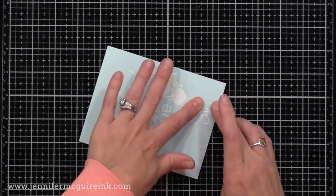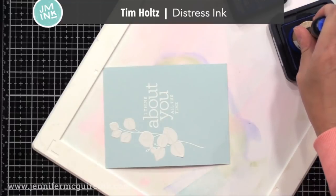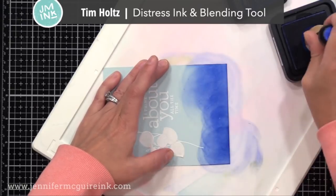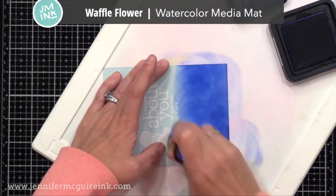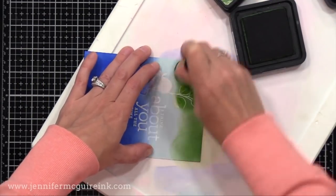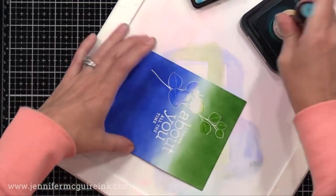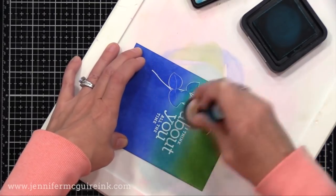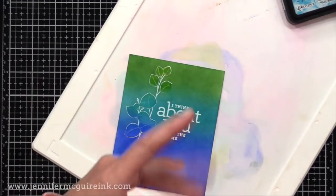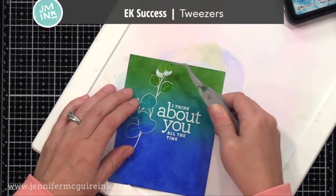I simply removed the release paper from the back of each piece and pressed it down over the stamped image, and now we have all those leaves masked. Now we're going to apply ink over this. You could use any pigment ink or any dye ink here. I use Distress Ink just because I love how these blend — you could use Distress Oxide if you want. I'm applying Distress Ink very heavily and I'm doing three colors: Blueprint Sketch, Mowed Lawn, and Peacock Feathers, making sure to overlap generously. I'm working on my Waffle Flower Watercolor Media Mat. Once I'm done, I just buff the excess ink off the white heat embossing, which has resisted the ink we put on top.